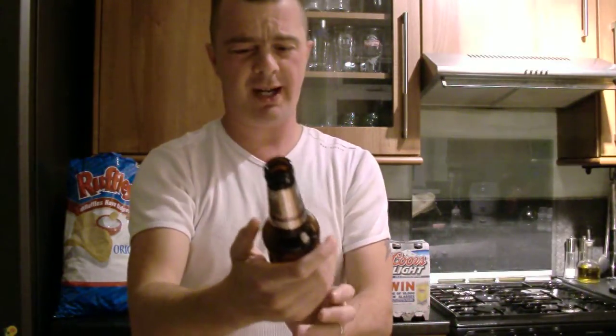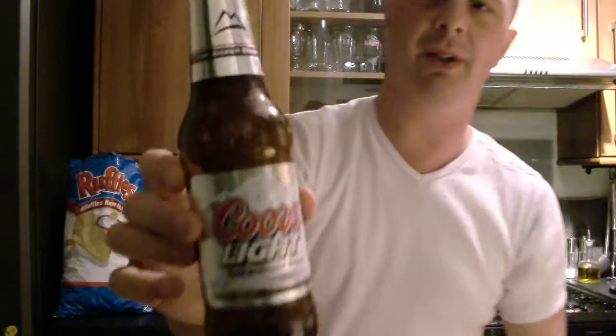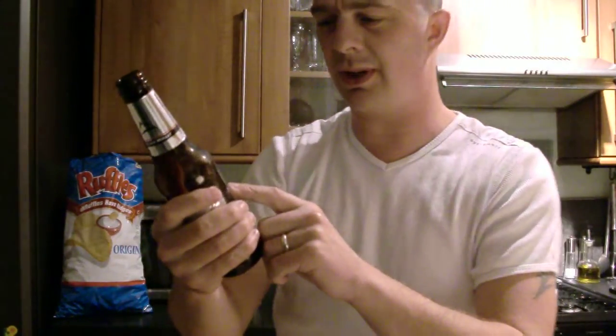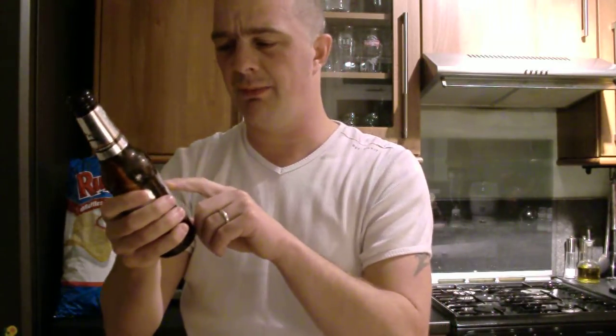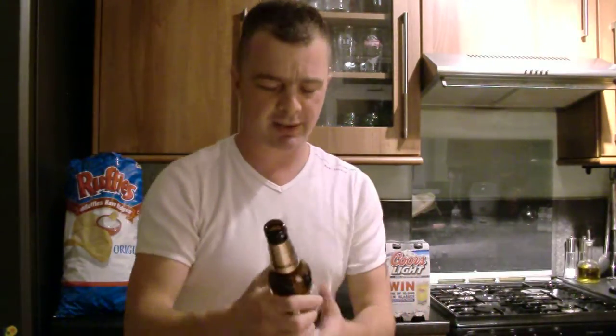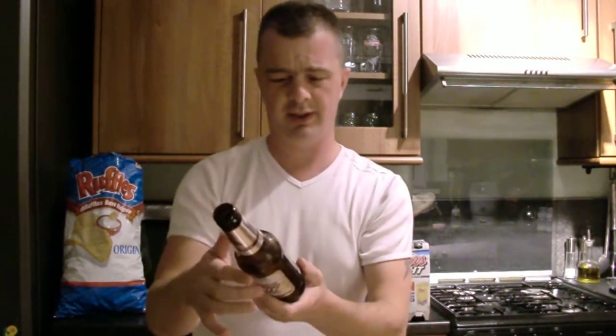Let's see if this beer is going to get any better. Absolutely not. It's not bad. It's a cold-activated bottle — when the mountains turn blue, it's as cold as the Rockies. Four and a half percent by volume, 275 millilitre bottle. Coors Light is brewed to their Rocky Mountain recipe, producing the crispest, cleanest, light tasting beer that's always refreshing. Do you get the Coors Light adverts out there where it's the woman talking in a guy's voice? Yeah, we get them.